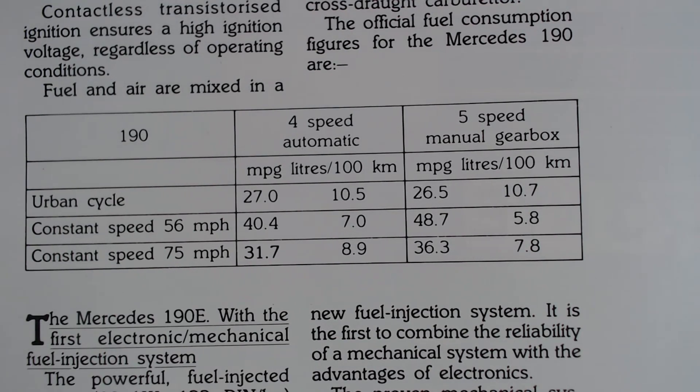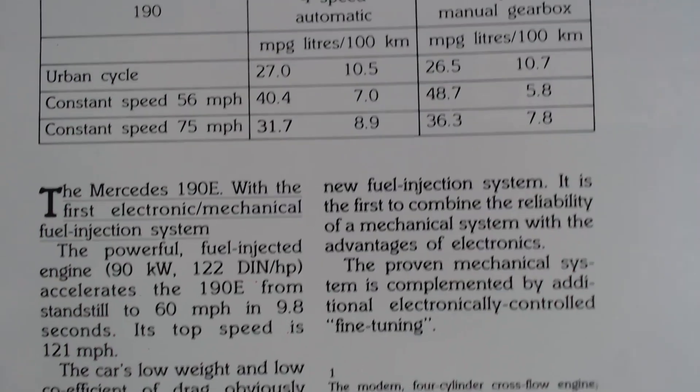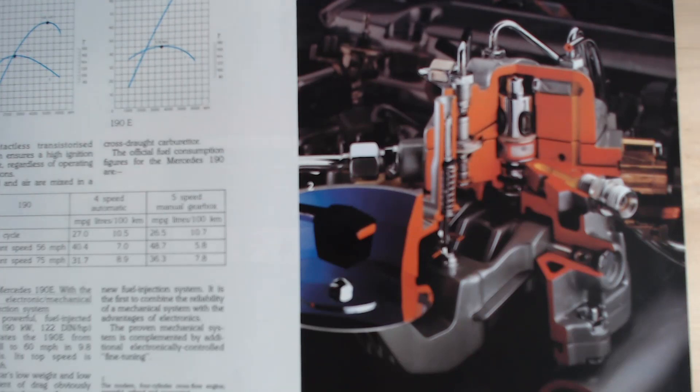So we've got a choice of a four-speed auto or a five-speed manual. For the four-speed auto, we're looking at about 40 miles per gallon at a constant 56 mph, or 48.7 mpg if you choose the five-speed manual gearbox. Although I always think with a Mercedes, you're better with an automatic — I don't think the five-speed manuals were quite as good. Then it starts talking about the 190E with the first electronic mechanical fuel injection system, and it gives you an idea of the performance: standstill to 60 in 9.8 seconds, top speed of 121 mph.